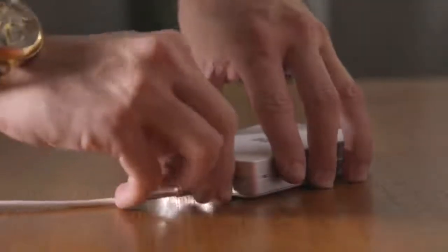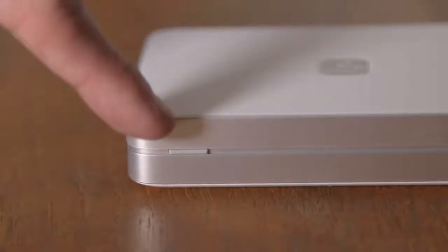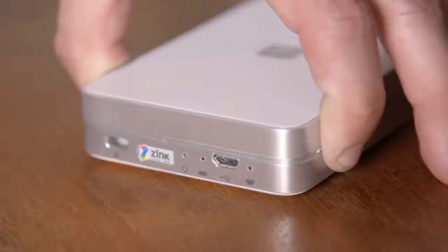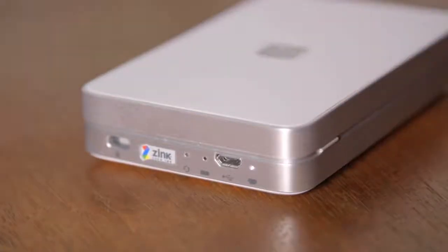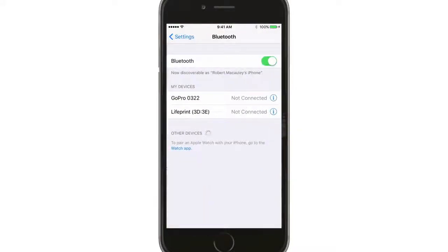First, you should charge your printer. Once it's charged, turn on the power button here and hold for five seconds. You should see this white light turn on. Then go into the Bluetooth settings on your phone and connect via Bluetooth.